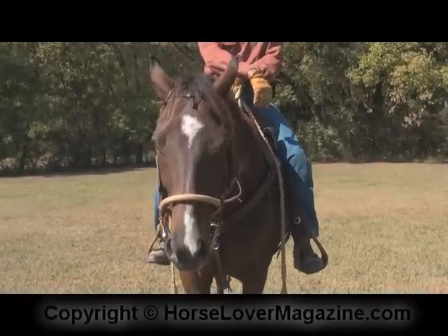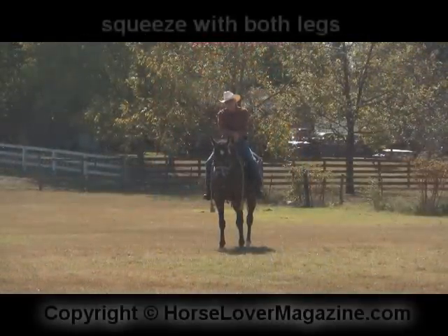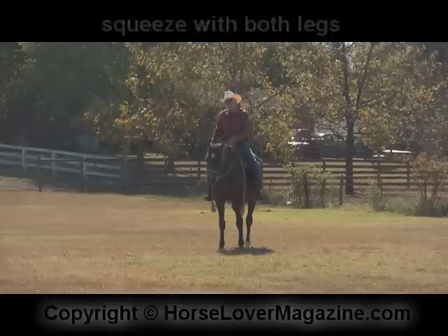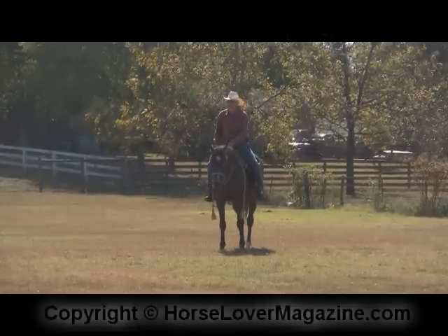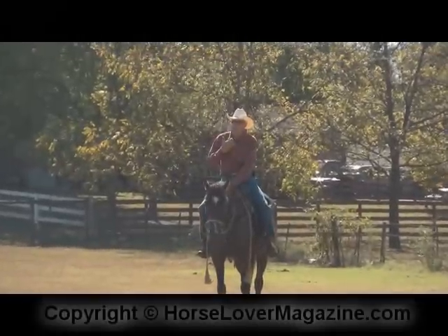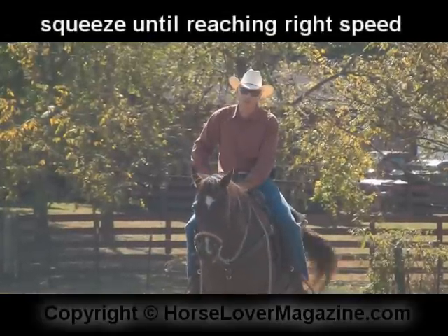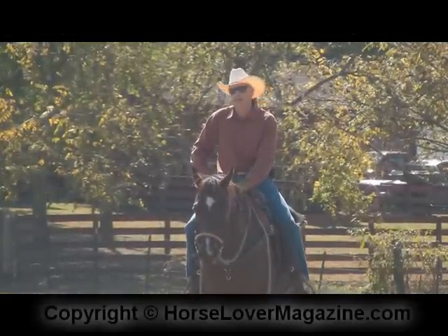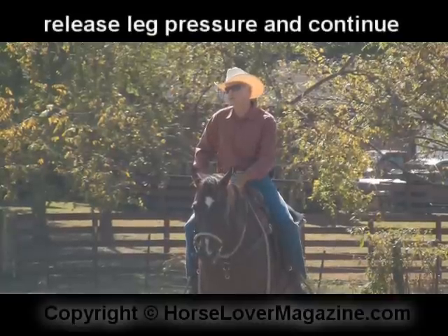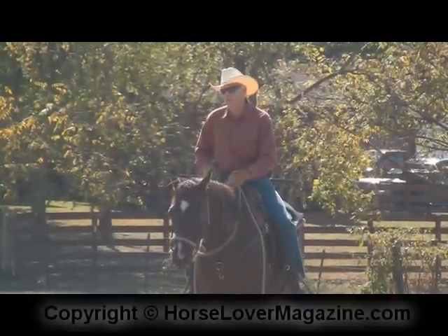Well, he looks presentable, doesn't he? Now when we get ready to start, all I'm going to do is simply squeeze him with both legs, as we would for the trot, as we would for a walk — anything to get him moving. And remember, as is the case with the trot, we squeeze until he reaches the speed that we want him to be. At that point, we simply release the pressure of the legs and let him continue. So, here we go.